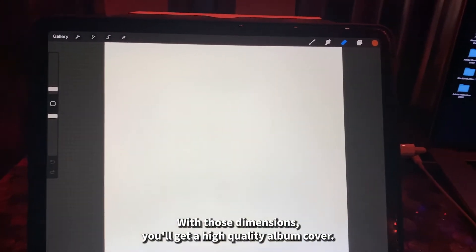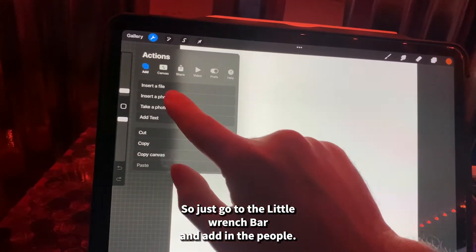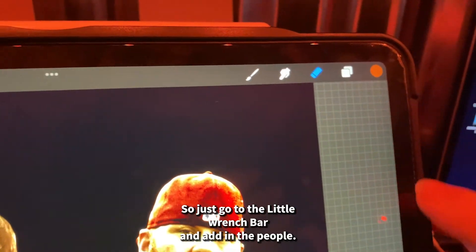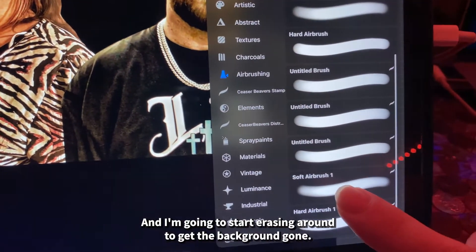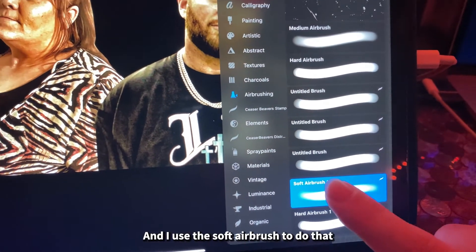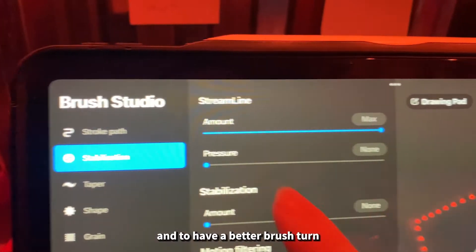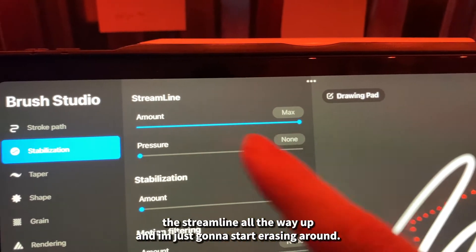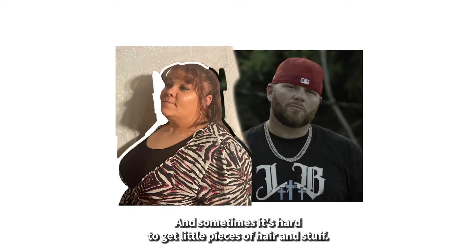Import the photos of the people by going to the wrench bar and adding them in. Then start erasing around them to remove the background. I use the soft airbrush to do that, and for a better brush, turn the streamline all the way up. Start erasing around the subjects.